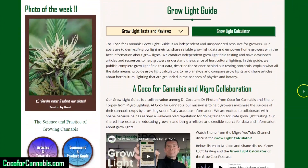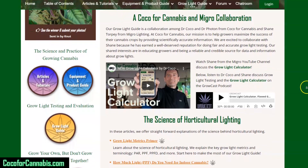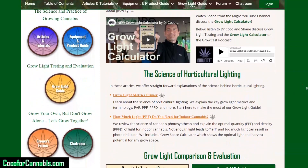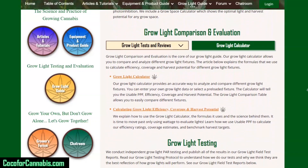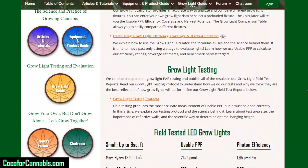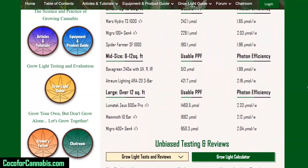Growlite PAR testing is part of our Growlite guide project. We're collaborating with Shane from Migro to conduct unsponsored and unbiased Growlite tests and reviews. Check out our Growlite articles, our Growlite calculator, and all of the Growlite PAR test reports from Coco4Cannabis and Migro. Links are in the description.